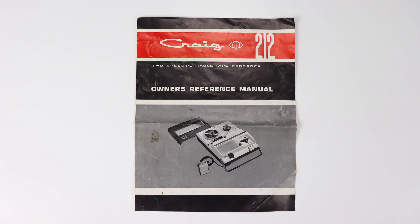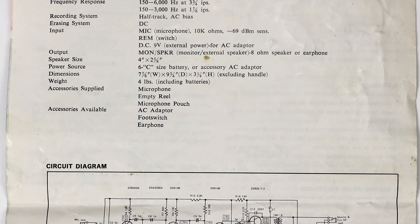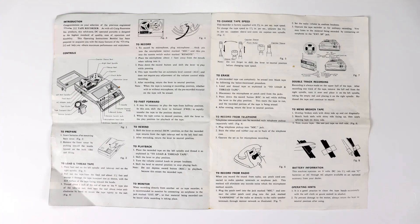Let's take a quick look at the instructions for the Craig 212 2-speed portable tape recorder. On the back it's got the specifications and a list of the accessories that were originally included. Below that is the schematics — something you don't find in products anymore. Inside, the manual covers the basics such as what all the parts are, and basic functionality including playback, recording, fast forward and rewind.